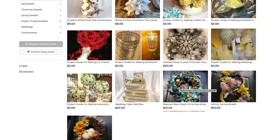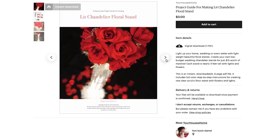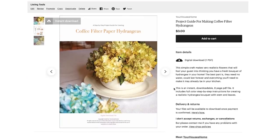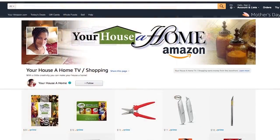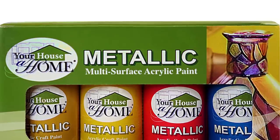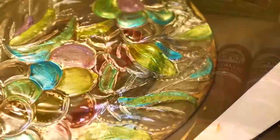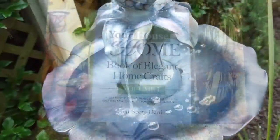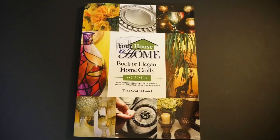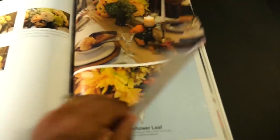So let's get started. Check out my new Etsy store where I just added new products and everything is drastically reduced. I also added new project guide booklets with full color step-by-step instructions for some of your favorite projects, including the Bohemian Crystal Table Lamp — all digital downloads, just $3. And check out my Amazon page where you can pick up my Your House A Home metallic multi-surface acrylic paint with eight beautiful shimmering colors. You can mix millions of colors and create endless home beauty for indoor and outdoor projects. And from Amazon, pick up my Book of Elegant Home Crafts, Volume 1, with all your favorite projects together in one big beautiful colored step-by-step instruction book.